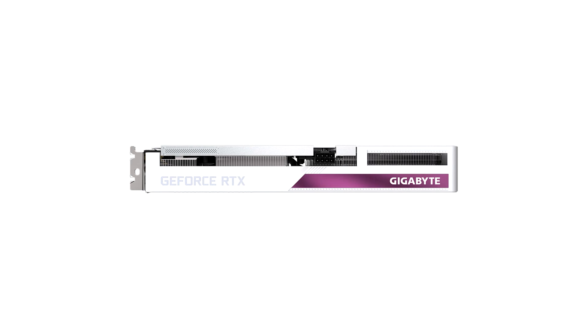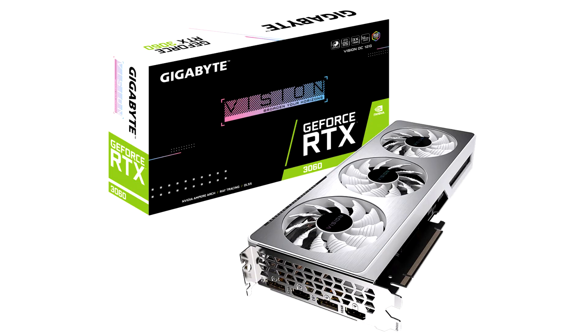The card pulls power from a single 8-pin PCIe power connector. You also get a factory overclock of 1837 MHz boost versus the 1777 MHz reference clock speed.